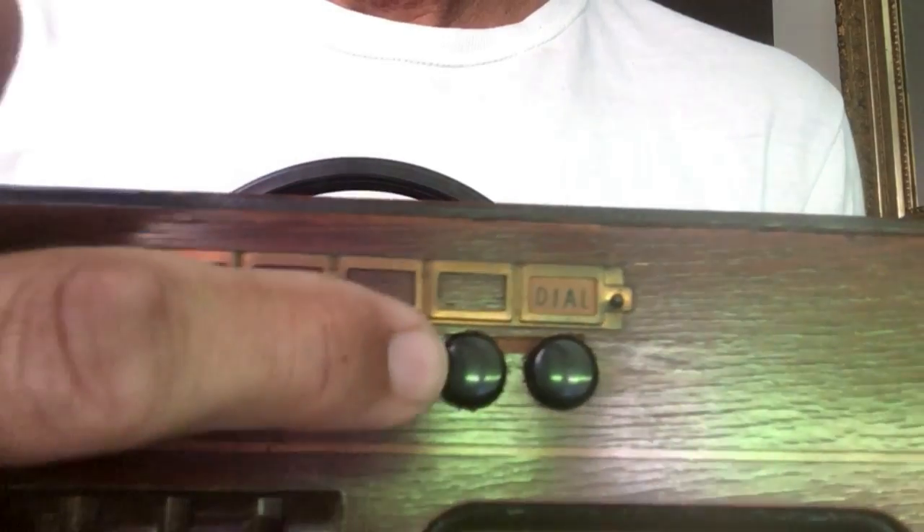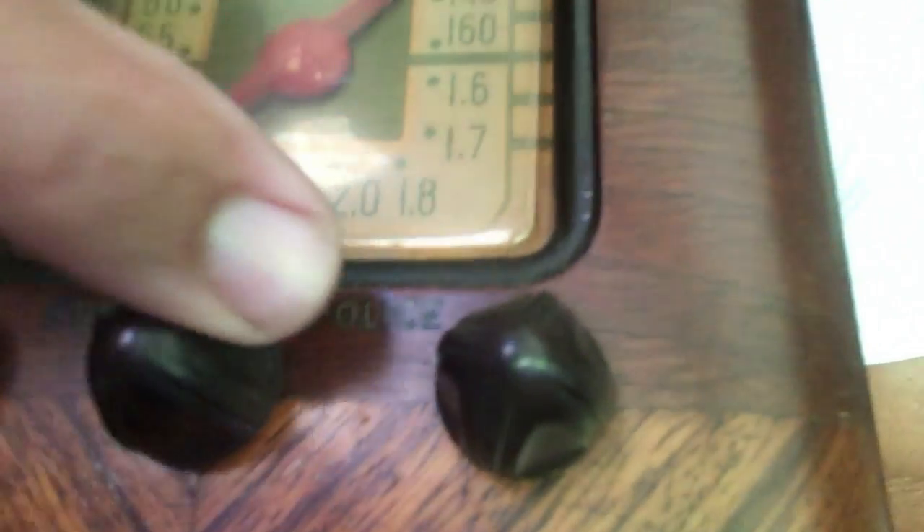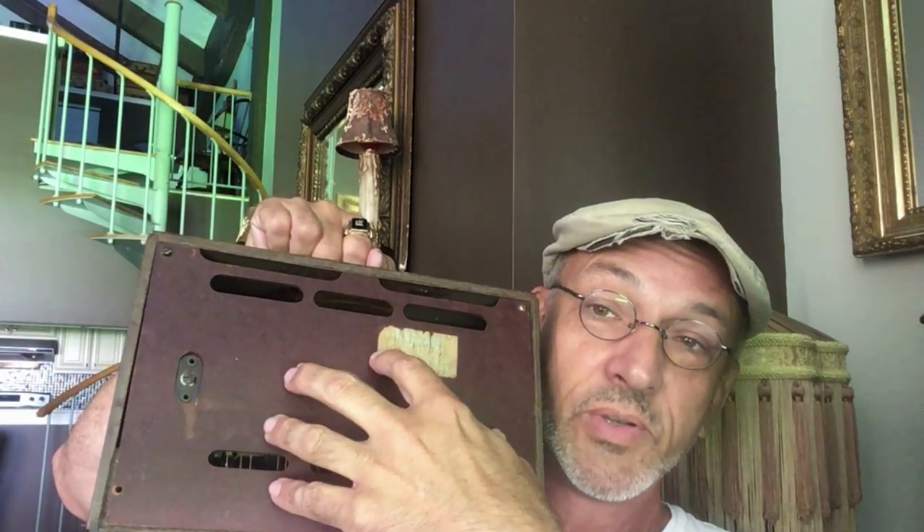We can see if we can get the Bing Crosby Andrew Sisters show on there. I love the sound that the on-off switches make. And then we have the tuning dial here. Does this have police band on it, or has it got some shortwave? It says police, which was in vogue at that time. The guts are all there. It's great to have an original back — everything is in there ready for someone to restore it or simply display it.